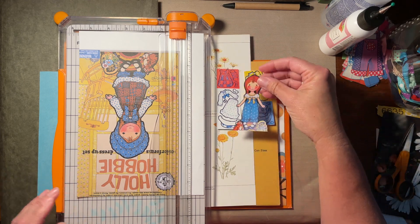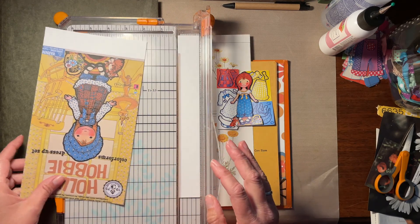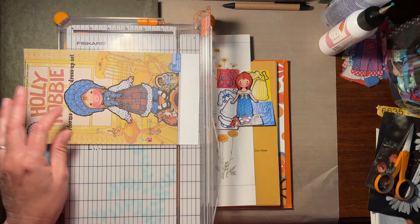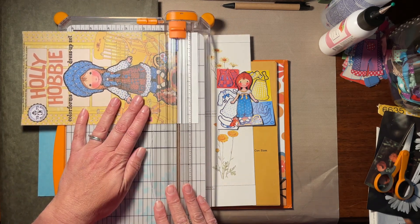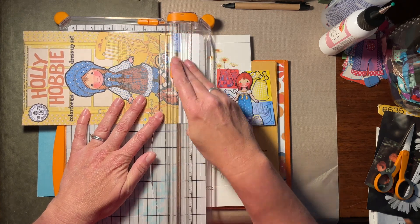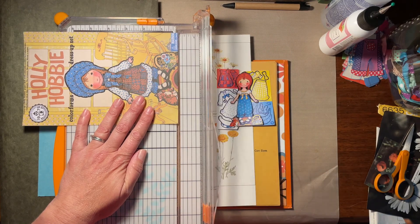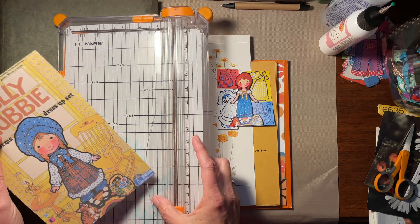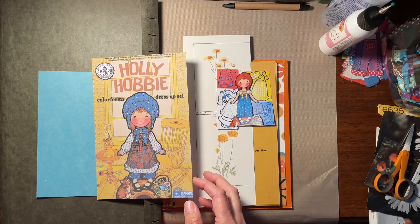They're color forms — those plastic clings. We called them Skittles when I was a kid and I don't know where that came from. If you know, let me know, because I've tried to figure it out. I don't know if that's just something my mom called them, or if that was a brand name before color forms — that's what stuck when my mom was talking about them.